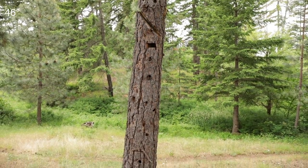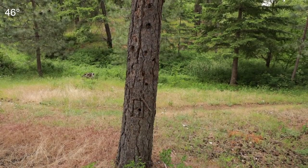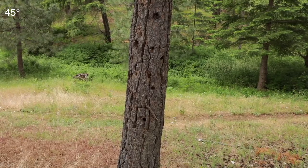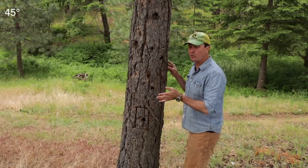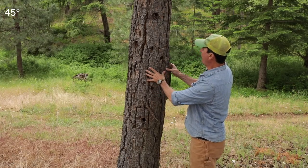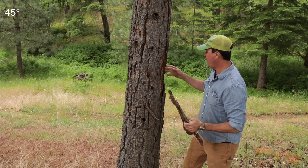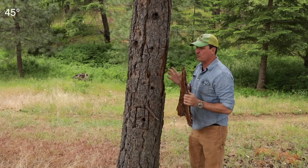This was a green tree when we started, and I'm guessing we probably did this either four or five years ago. If you look, you can see how quickly this broke down. This was a green tree and already the bark is all separating from it. This is a ponderosa pine, and it is indeed starting to break down.